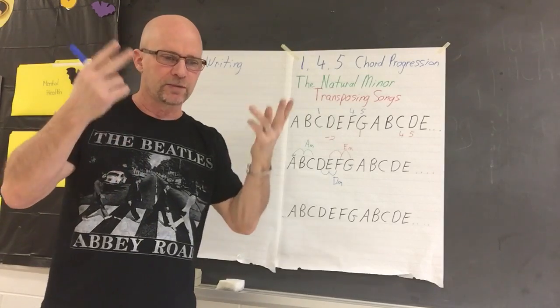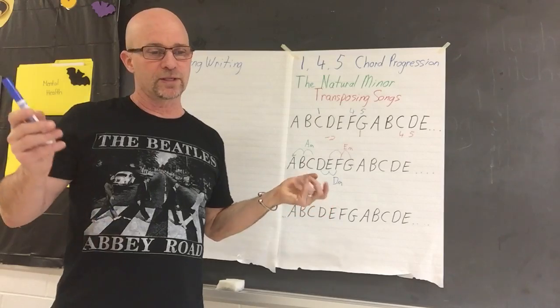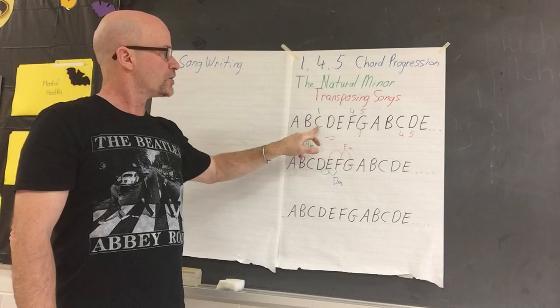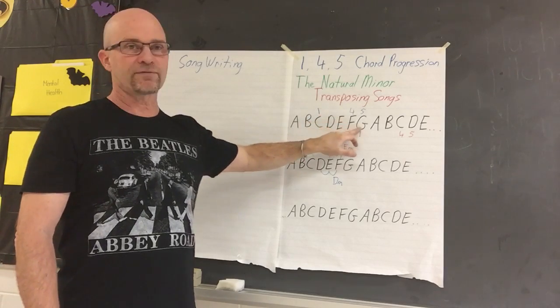Really good songs I just kind of hear in my head and figure out the chords, but you can do the chords first — and here's an example of what to do. So let's say you're going to write a song in C major. We're going to put C in, and the natural partners as you know from before are F and G.